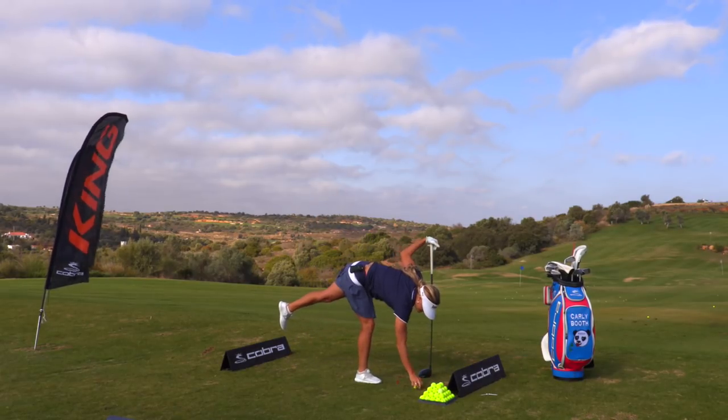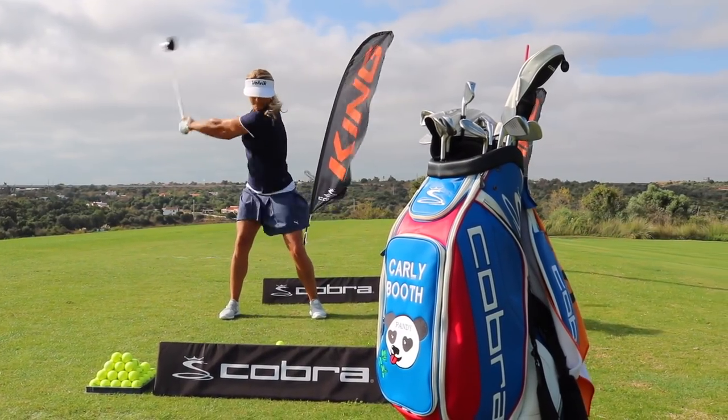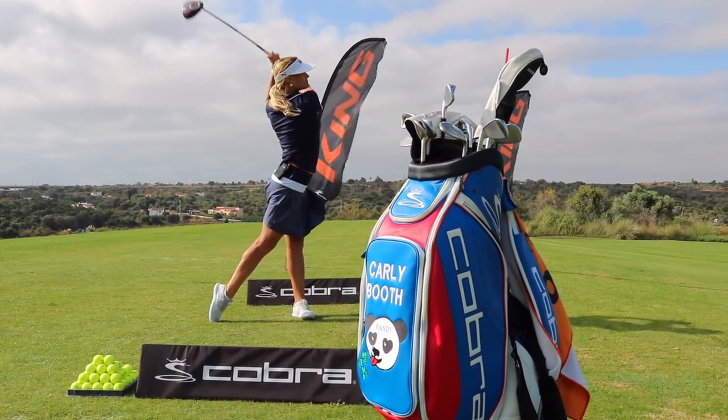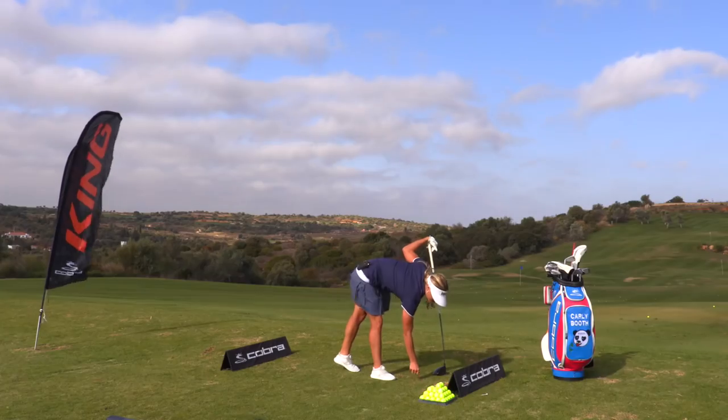How did you hit that one? A bit high and right. High and right. Strike. Did you hear that one good? Yeah, that one's alright. That was perfect.